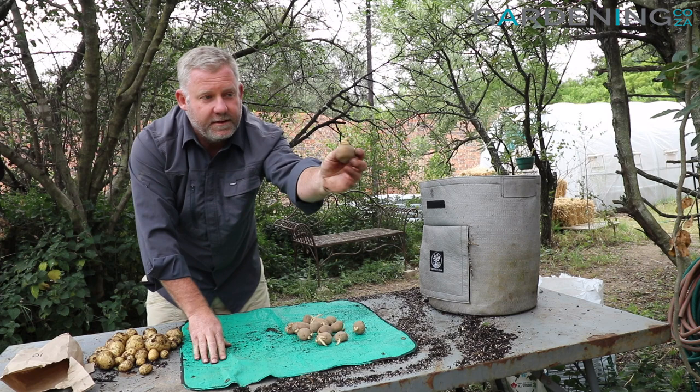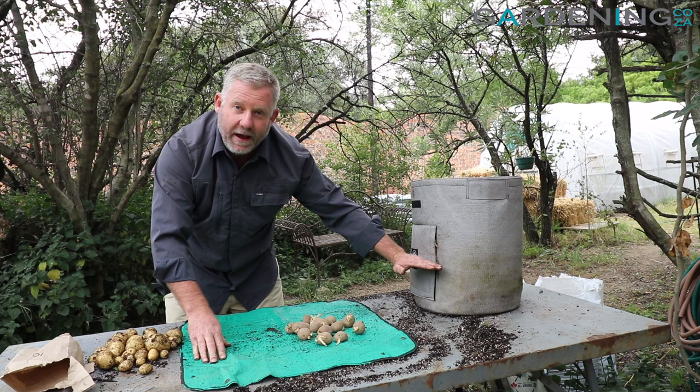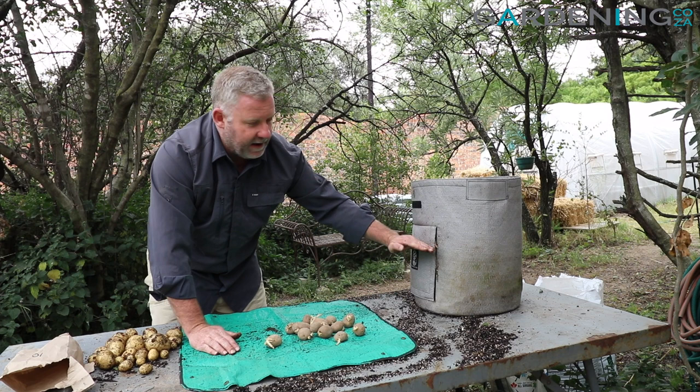You can see they're quite nicely chitted — chitted is the little piece of growth that you get at the top of the potato, and you're going to position this towards the top when you plant them. So what I'm going to do is fill this bag about a third of the way, put my potatoes around inside the bag, then just cover them.